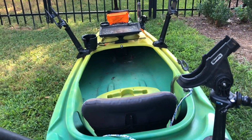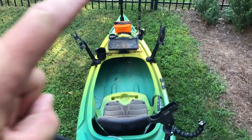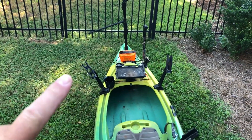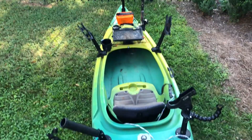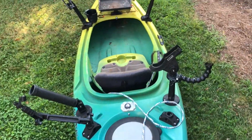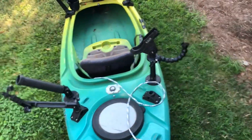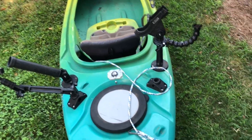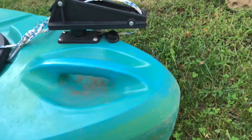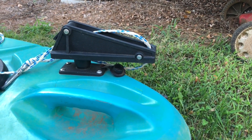The bait tray is a nice-to-have but not essential. Rod holders are a necessity. A cup holder is optional. Four rod holders are not a must — even one is a good start. Add holders as your budget allows and go from there.